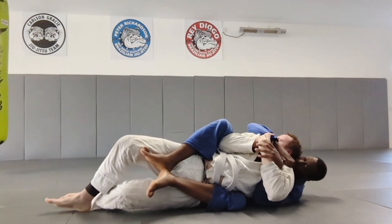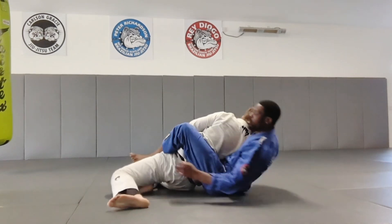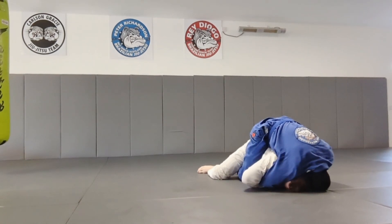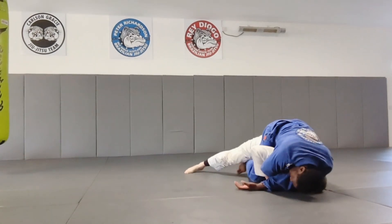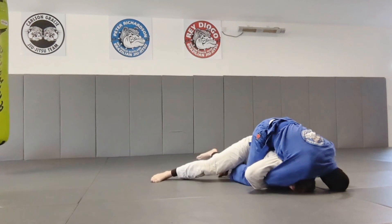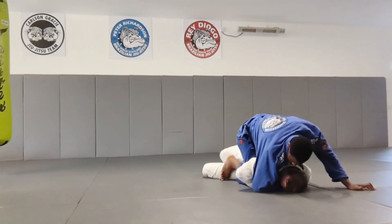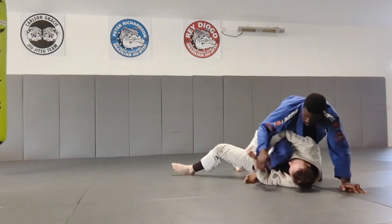Now I'm just trying to keep the position and see if there are any chokes available. He turns away from me and I follow him around, keeping on his back. I'm checking how deep that collar grip is — it's not very deep. I feel like I'm a bit off-angle to keep his back, so I'm just staying on top maintaining the top position.